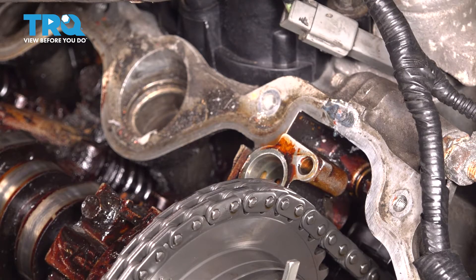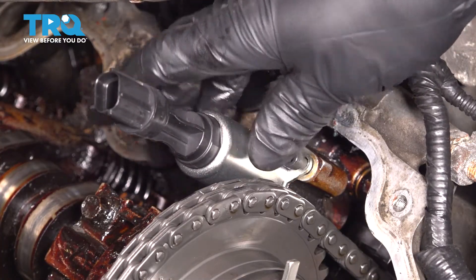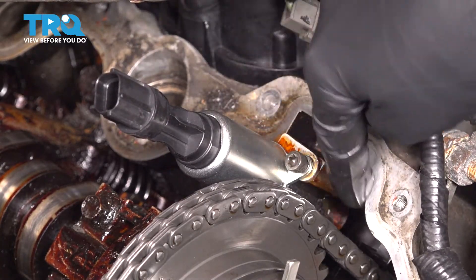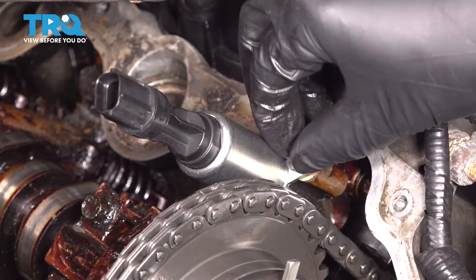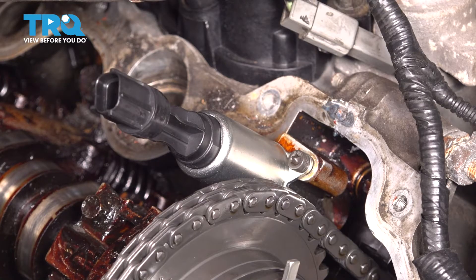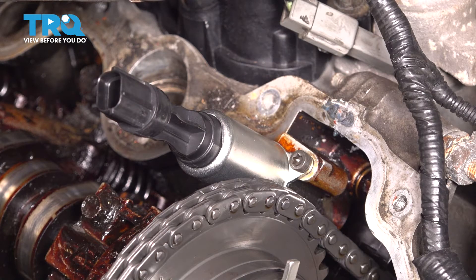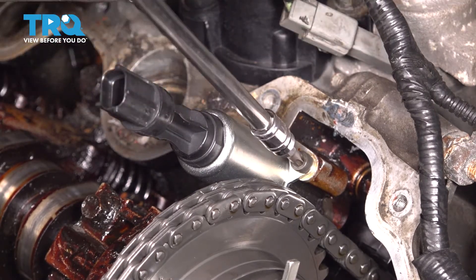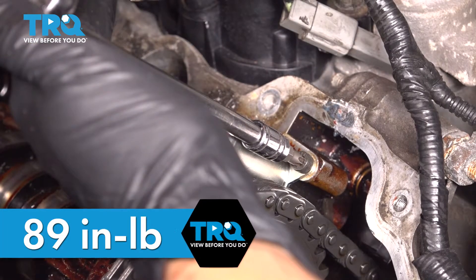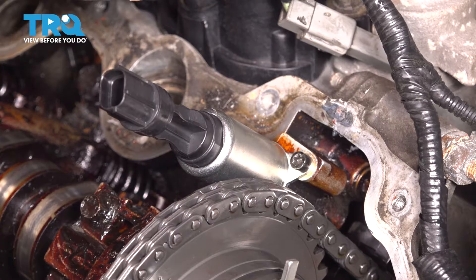Inspect the area where it mounts — everything looks fine, just a little bit dirty. I'm going to slide the new VVT solenoid in with the bolt. If your bolt comes separate, I recommend placing it into the solenoid just so it can be held on as you drop it down, so you don't run the risk of dropping it into the timing area. Start this on by hand and bottom it out as far as you can, just so you know it's started properly and not cross-threaded. The torque for this little bolt is 89 inch-pounds — that's very low. If you don't have a torque wrench, just give it about an eighth of a turn after it bottoms out; a little snug by hand should be plenty tight. If you over-tighten it, it is very easy to strip the threads since they're aluminum and this is a very small bolt.